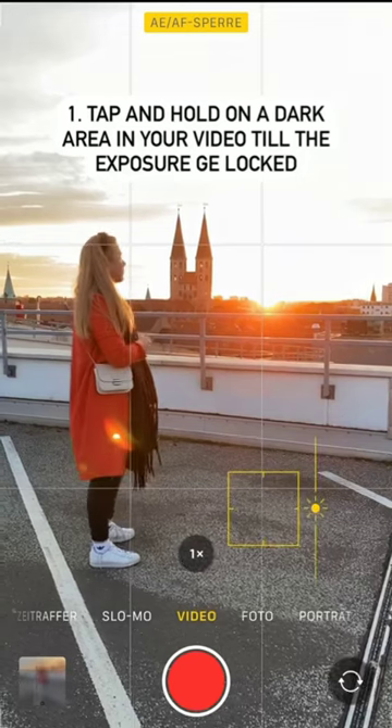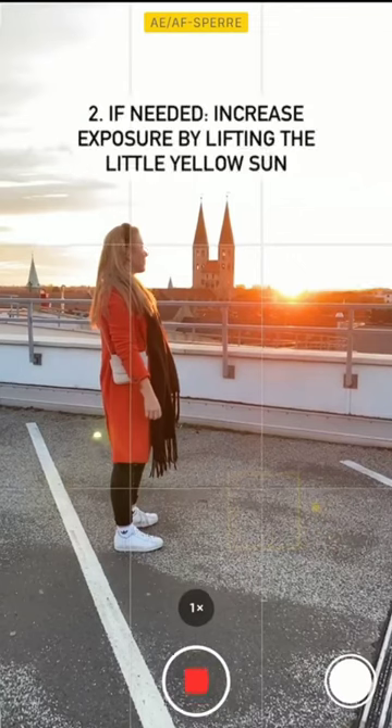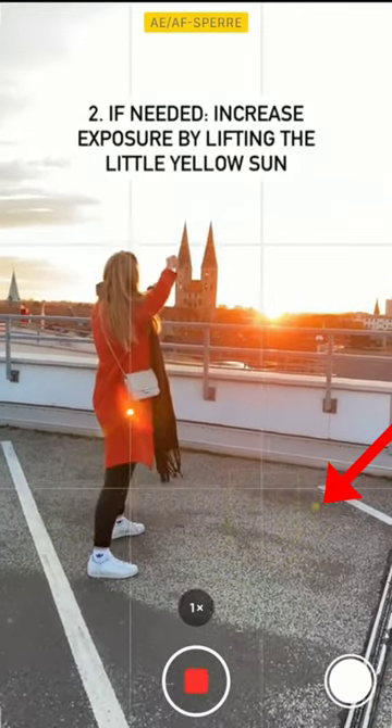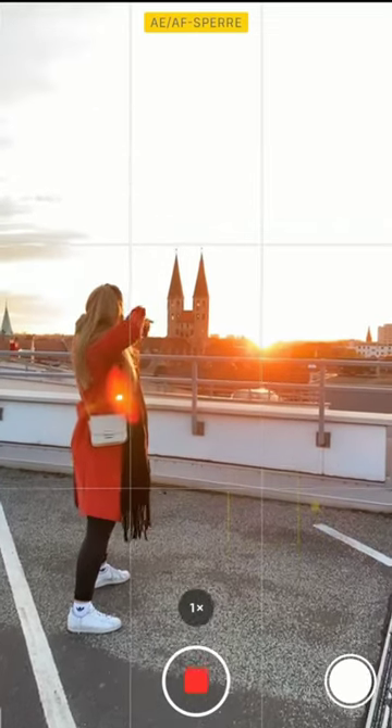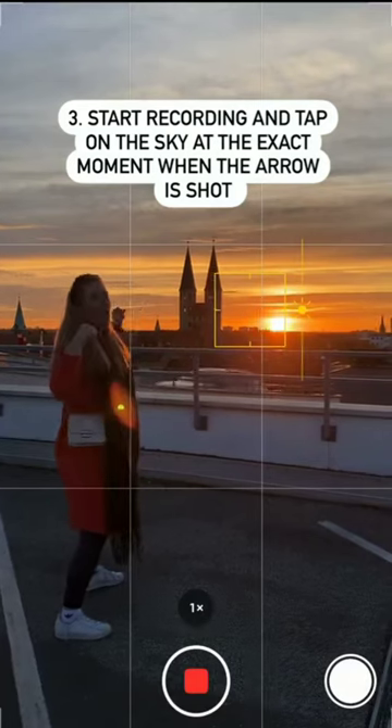Start the video, and if needed, increase the exposure by lifting the little yellow sun on your screen. Start recording and tap on the sky at the exact moment when the arrow is shot.